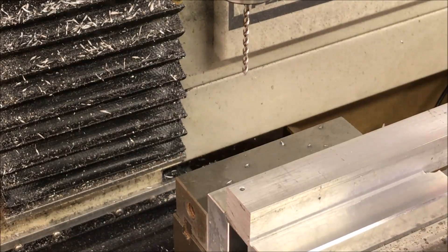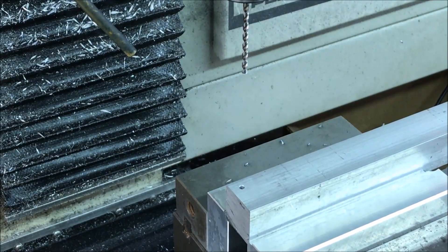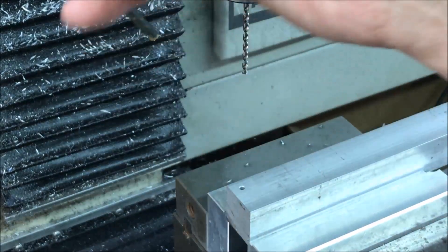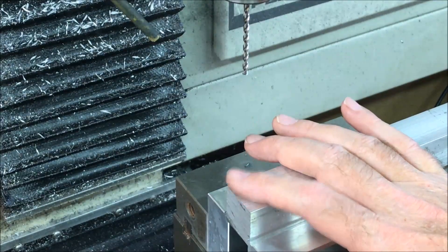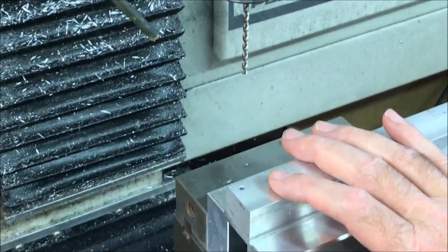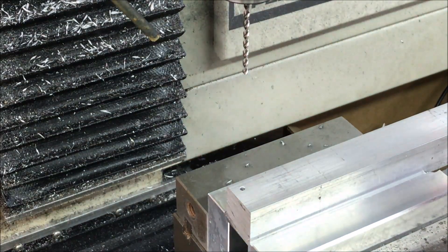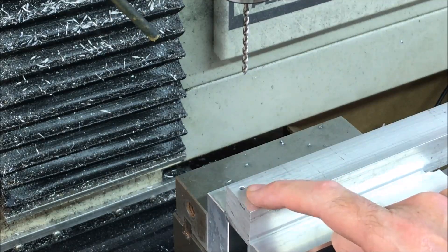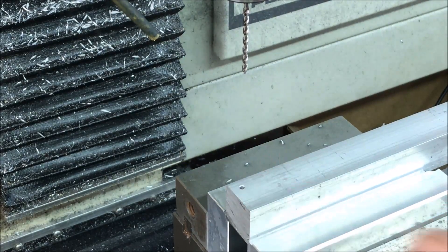Well, that certainly went fast. Also, I used a lot more coolant this time — before I had the head way up high so it wasn't getting down onto the work, and I had it turned way down. I'm not sure what exactly was the major reason it drilled so much better, maybe a combination of everything: the chip clearing drill bit, and I think the peck depth was an important part of that.